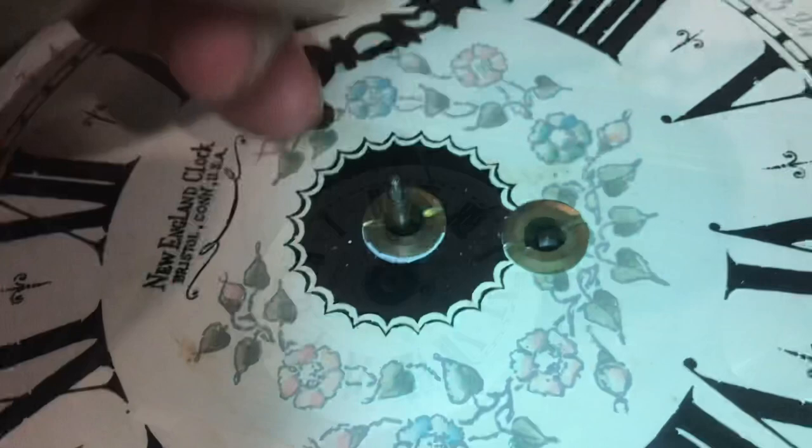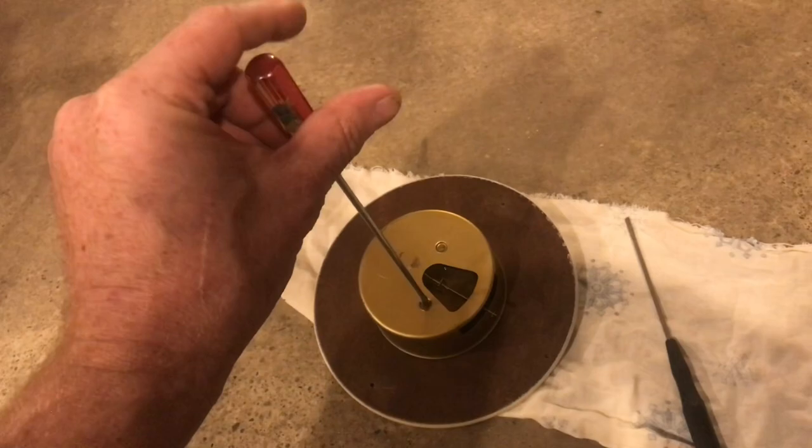Remove the screws on the face and lift up the movement. Remove the pendulum, then move the two screws so we can pull the case off and see the movement. This big barrel here is where the mainsprings are — that's where all the energy is stored.